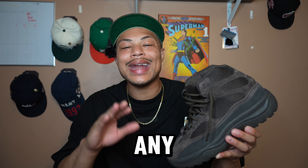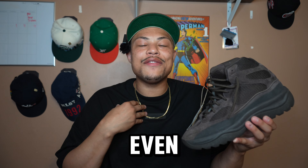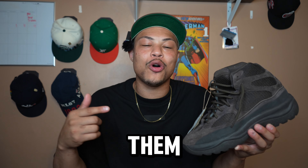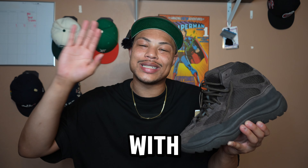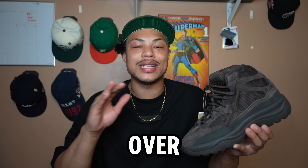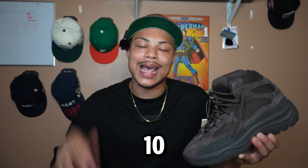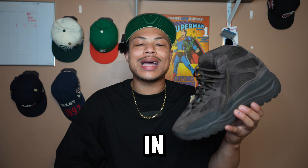If you plan on getting any sneaker from the collection, all sales are final — there's no refund, there's no exchange. I would even go as far as to say go try them on in store and make sure you're getting the right size. Without that big issue with sizing, this boot is definitely a 10 out of 10. I'm taking this over the Yeezy 10, ten times out of ten. Let me know in the comment section below.